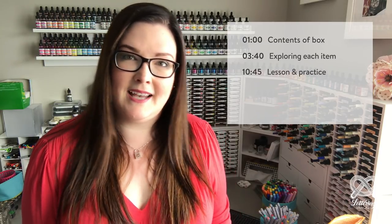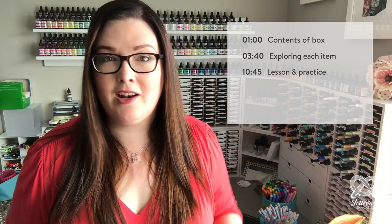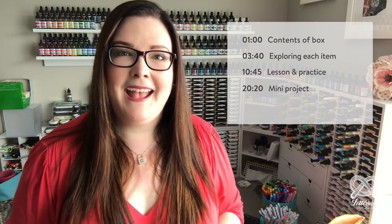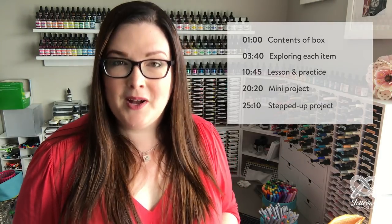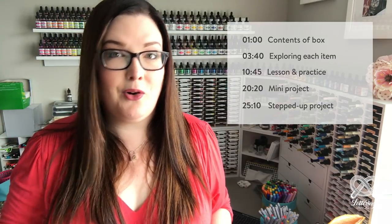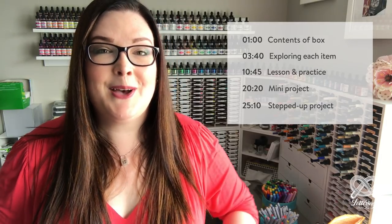We're going to explore a little bit with them. Then I'm going to head into a quick lesson showing you my style that I like to use with the Pentel Sign Brush, your brush pen. It can also be adapted to many other different tools and supplies. Then I'm going to walk you through a really simple project and then step that up a bit with a slightly larger project. I'll have timestamps so you can skip ahead or go back to a specific section.